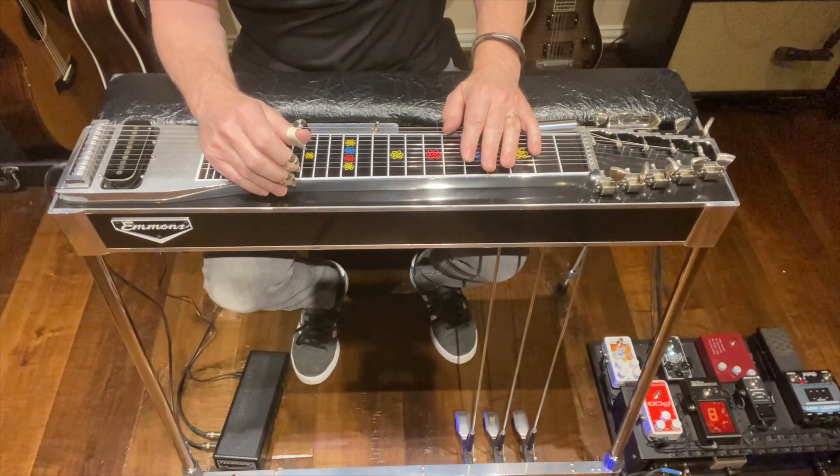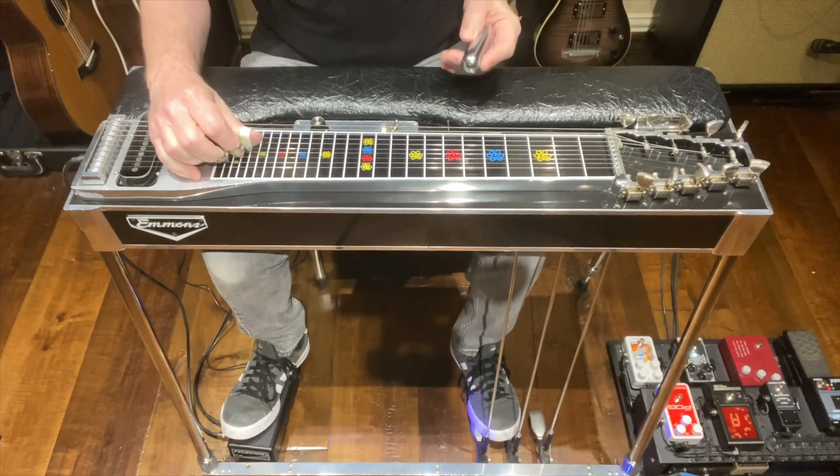Here's an example of the lick. One, two, three, four.